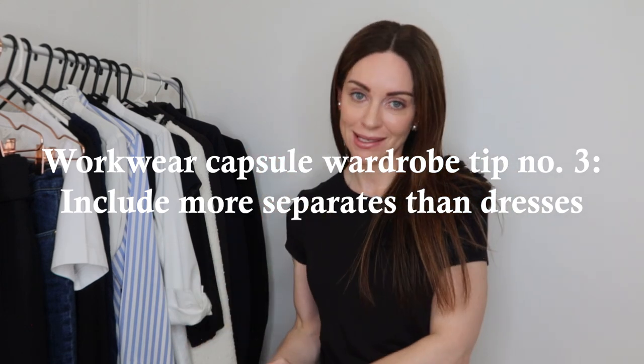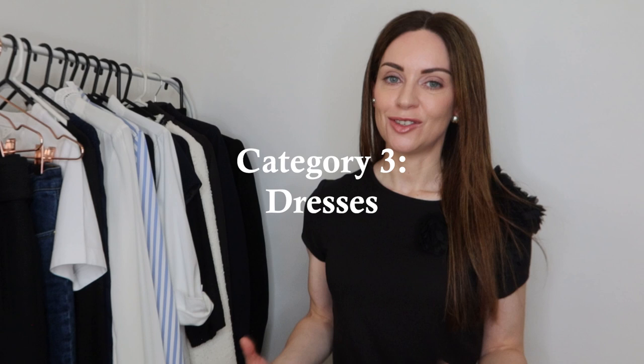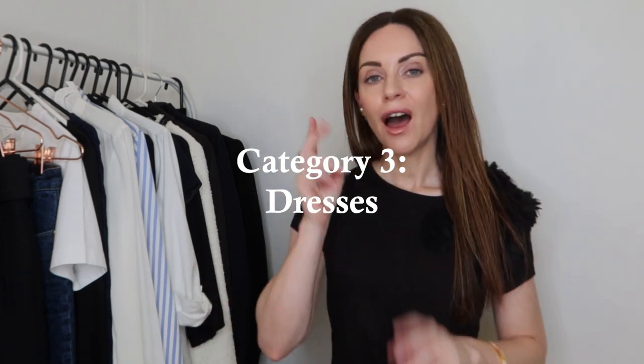Tip number three for creating your workwear capsule wardrobe: focus more on separates as opposed to dresses. It is a lot easier to mix and match and create different outfits compared to having a wardrobe full of dresses. As much as I love dresses, separates give you a lot more variety and mileage. Another reason: some work dresses need to be dry cleaned, so limiting those pieces can help reduce your dry cleaning bill. That said, the next category is dresses — I couldn't leave them out entirely.